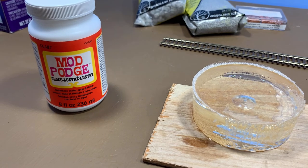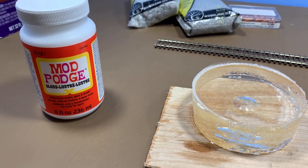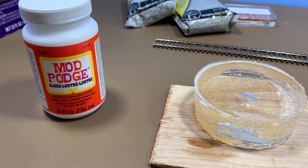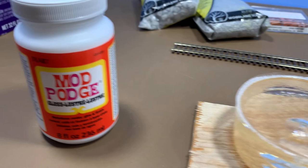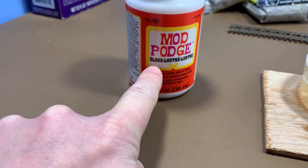Big disclaimer here — I've never done this before. I mention that a lot in my videos. I'm kind of learning as I go, watching other guys on YouTube and reading in the hobby press, and just sharing what I'm working on. One thing I've seen done — this is Mod Podge, but this is the Gloss Mod Podge.